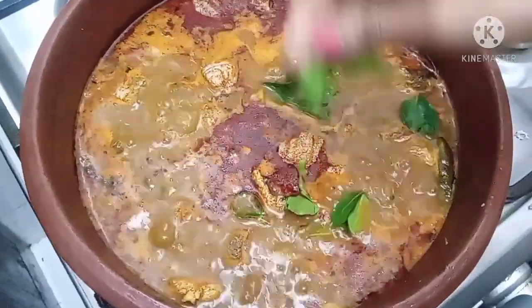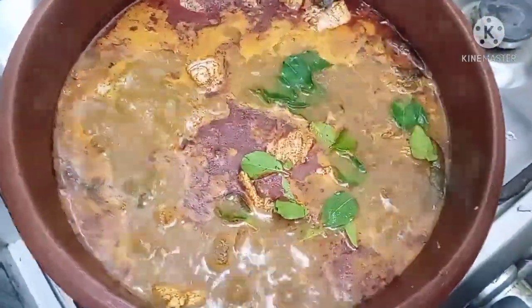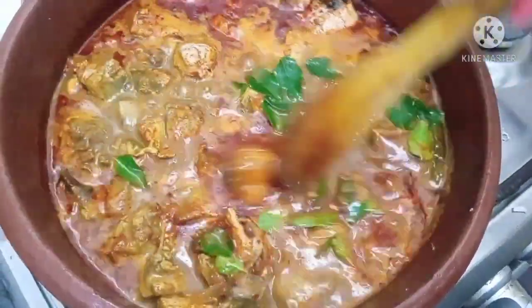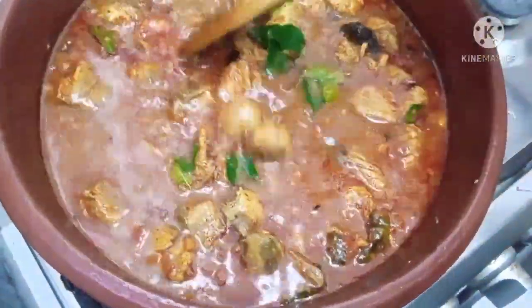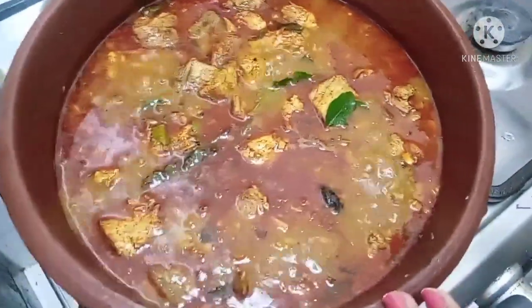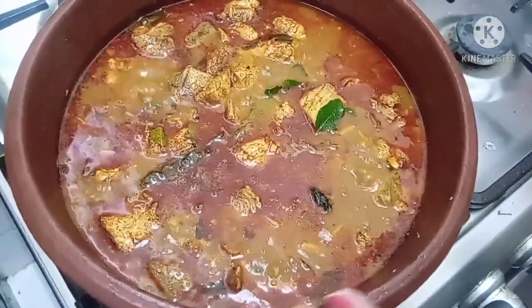Let me cook the pan for a meal. We will cook this pan. We will cook that as well.